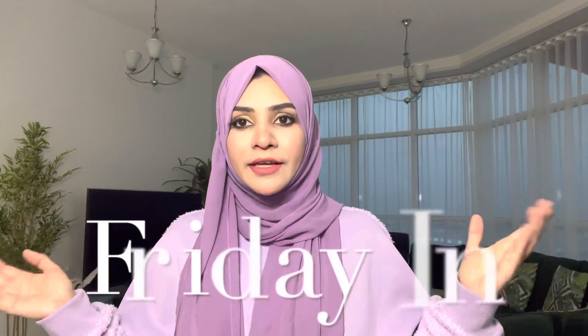Hi friends, welcome back to my channel. I have a brand new maxi dress from a brand name. I have a discount in the description, check it out.